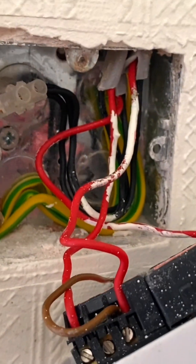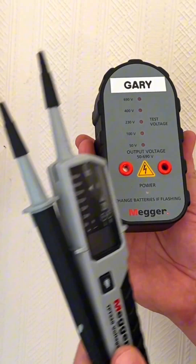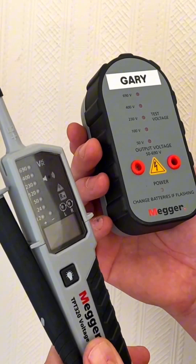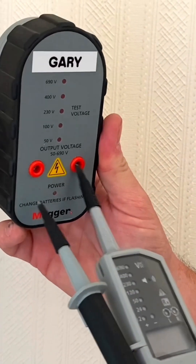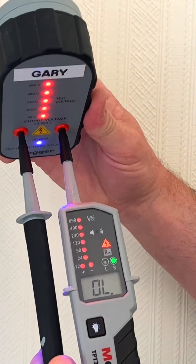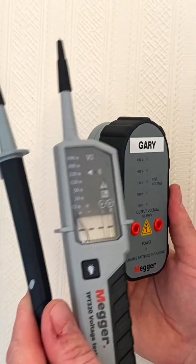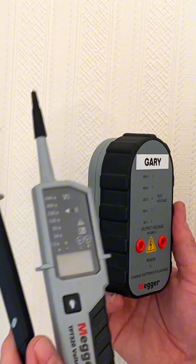We're going to need to prove in here that this is actually isolated and dead before changing the dimmer. I've got my approved voltage indicator and proven unit — I need to check it on a known supply or proven unit before I start. We've covered GS38 many times on the channel; I'll leave a link in the description. I'll push the probes into the proven unit and we can see it's off-range, and all my lamps are illuminated on my voltage indicator — so we're happy it's working and ready to use.